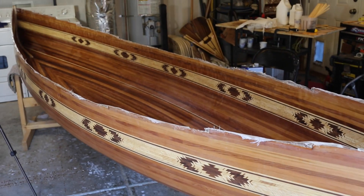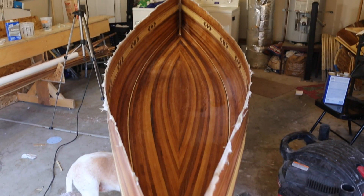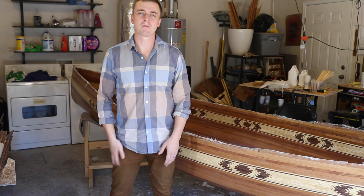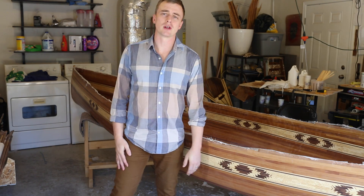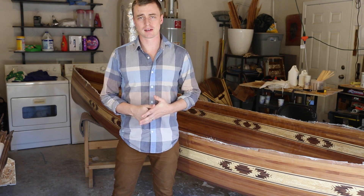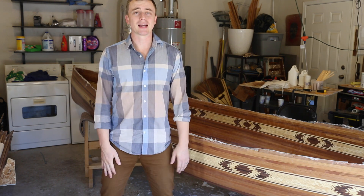The last video I made has a lot more information about the fiberglassing process — I put a link to that in the video description. I'm really happy to finally be done working on the hull because now I get to start working on the trim. I'll be posting videos for that here in the next couple weeks. Thanks for watching A Guy Doing Stuff, don't forget to hit subscribe.